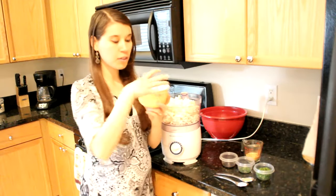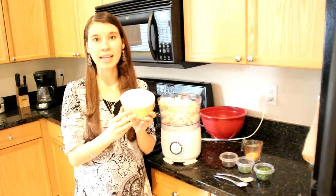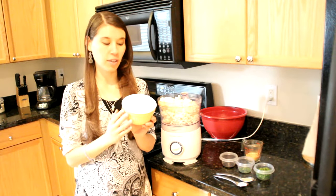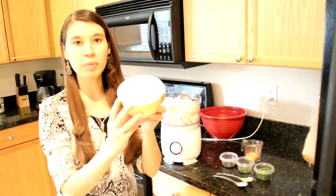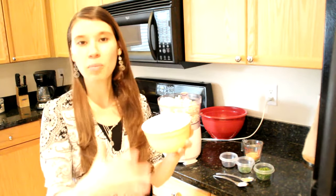The other ingredient is a half a cup of raw cashews that has been soaked for at least eight hours to soften them up a little bit. You blend the half cup of raw cashews with another half cup of water until it becomes a very creamy consistency. Instead of oil, we're going to be using this cashew cream to help make it nice and creamy.